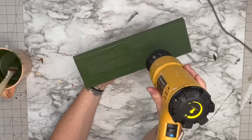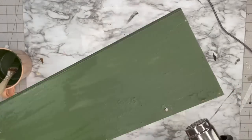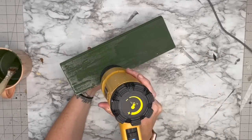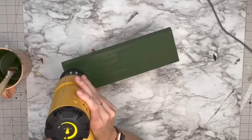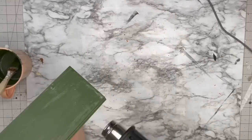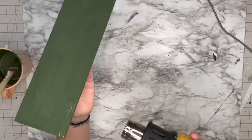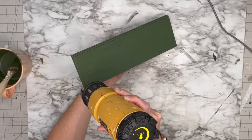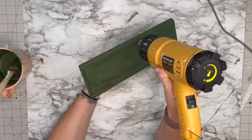You're gonna apply heat to it and the heat is going to reactivate everything and start the chipping process. The more heat, the more chippiness. I am running my heat gun over it and right away I could start seeing it almost bubble up. I'm gonna get a closer view for you guys here.